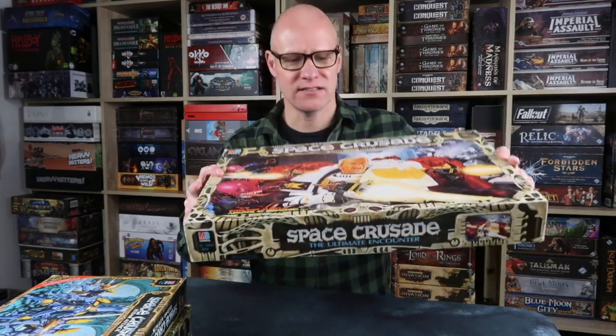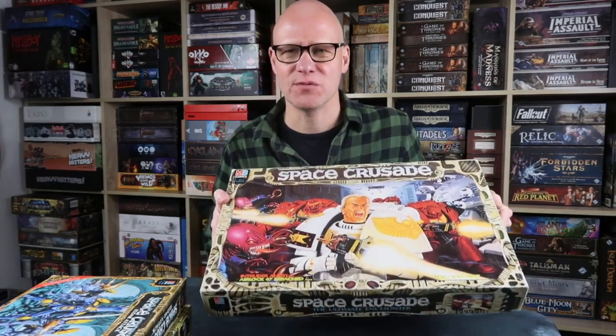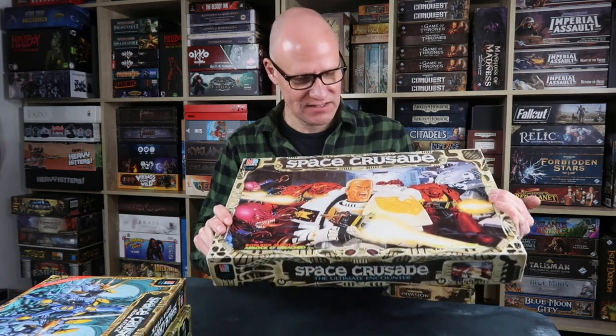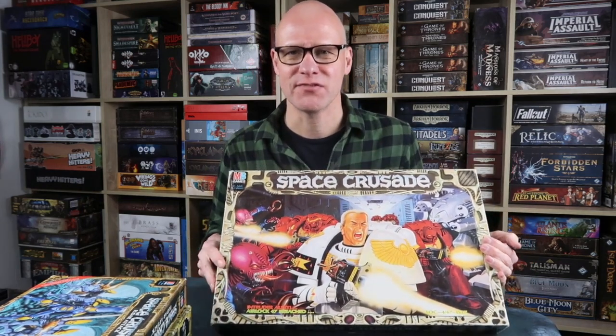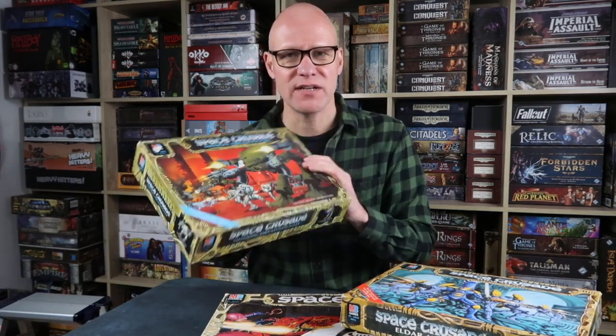Space Crusade came out a year later in 1990 and it's a lovely set which was designed to introduce all the people who had been introduced to Warhammer through HeroQuest to Warhammer 40,000, taking that setting and simplifying it quite a lot into a nice set. I've painted all the miniatures from the core set and also the ones from the two rather rare expansions — Eldar Attack and Mission Dreadnought. I think I've played Space Crusade kind of once and I've never played with the expansions, but for some reason when I had some idle time I painted the entire lot.